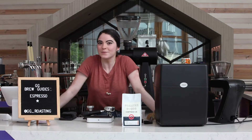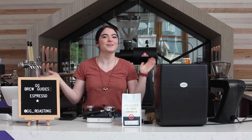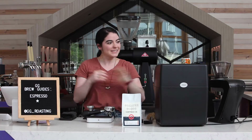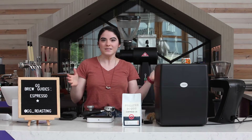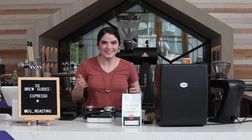Hello everybody! My name is Emily Cantu. We're ready! I'm a barista here at Greater Goods Coffee in Austin, Texas. Howdy! So today I'm going to be showing you how to make espresso at home. Okay, let's get started.